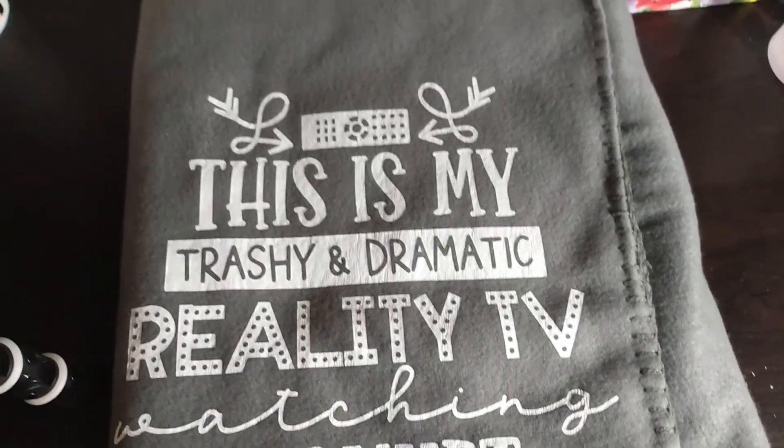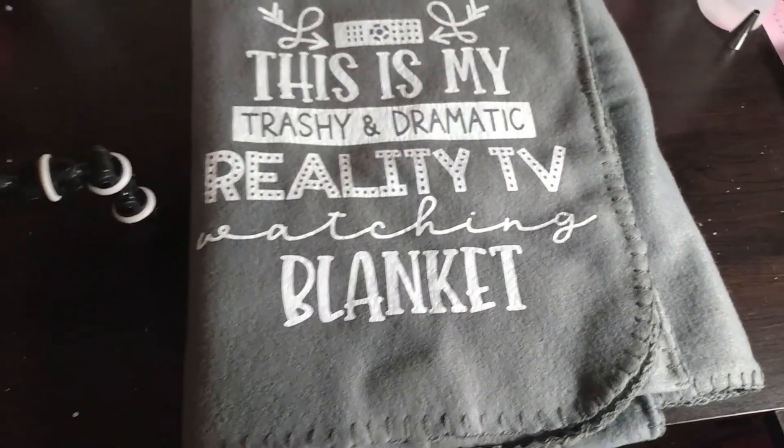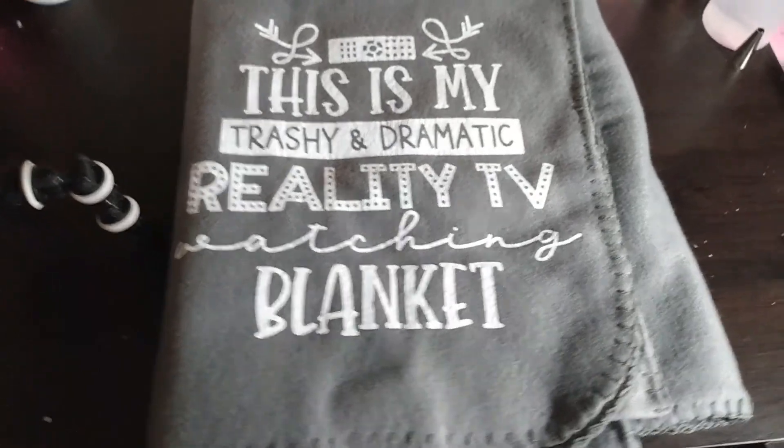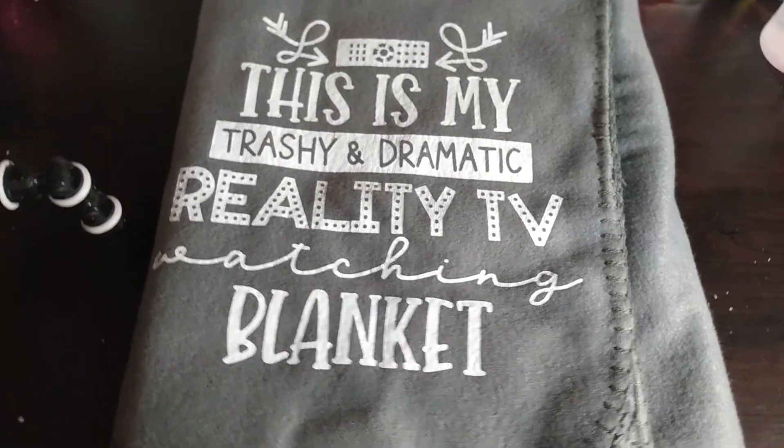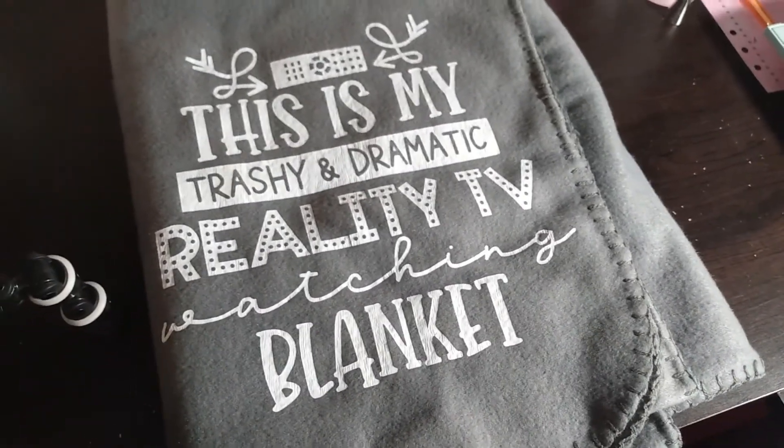I hope you liked this video. If you make these blankets, let me know — I'd love to see what you do. Check out Design Bundles for more blankets like this.